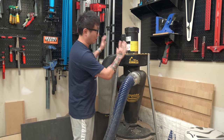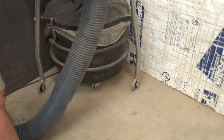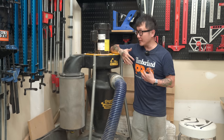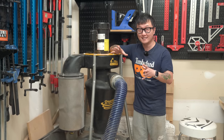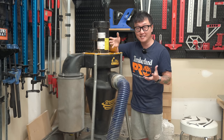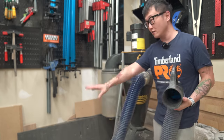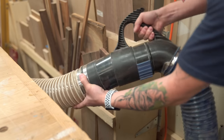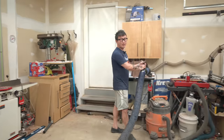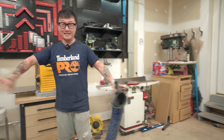For all my larger tools in the shop, they're all connected to the Oneida Mini Gorilla dust collector — a 1.5 horsepower mobile unit. It's designed to connect via flex hose so you can roll it around and swap between tools. It's not ideal for workflow efficiency, but it works great for me since I'm usually focused on one single project. I have it hooked up to an expandable hose from Rockler with a quick connect on the end — it can expand up to 28 feet so I can reach any tool without dragging the collector over.